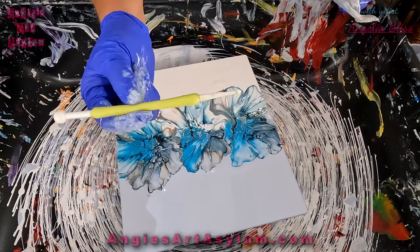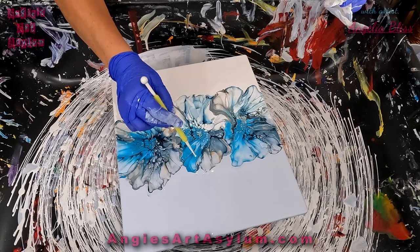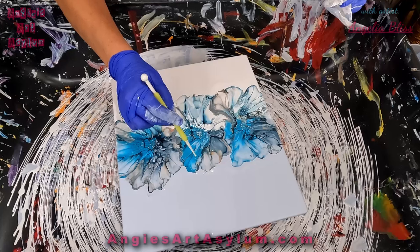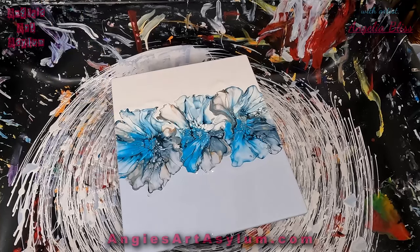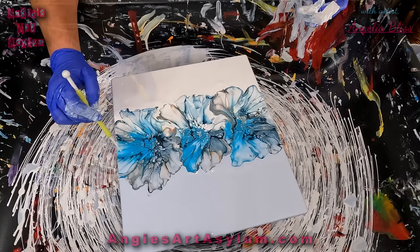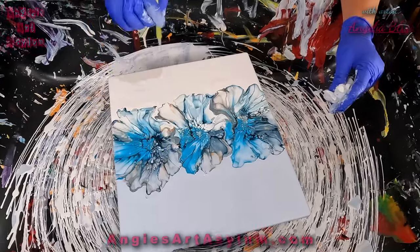Now let's do some modifying. I have a little dotting tool I bought from the Dollar Tree — I got three in a package for about a dollar twenty-five. Really great tools and they're silicone, so you're able to clean them off really easily. Just getting some of those little white dots in there. I'm just going to bring this blue down here.